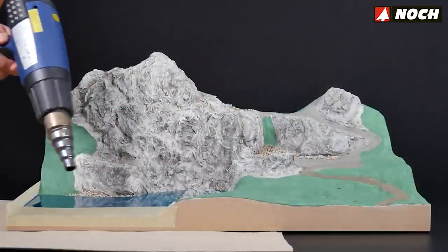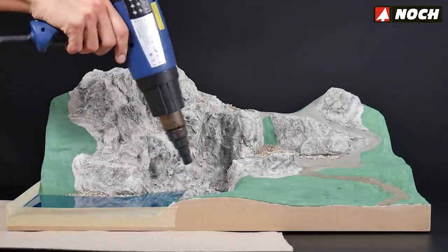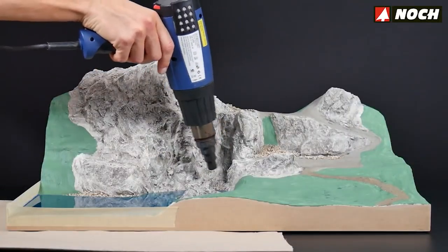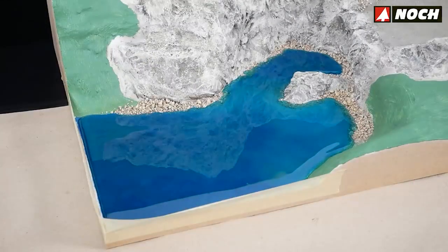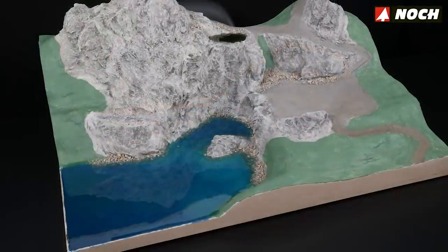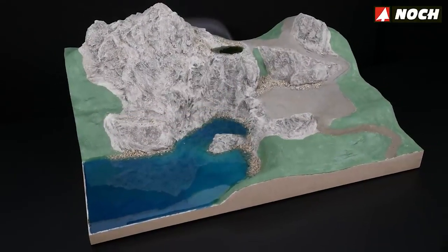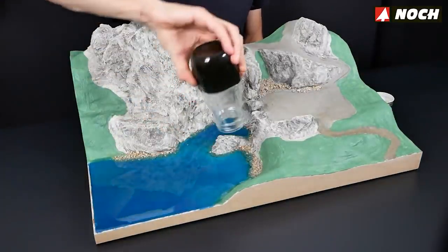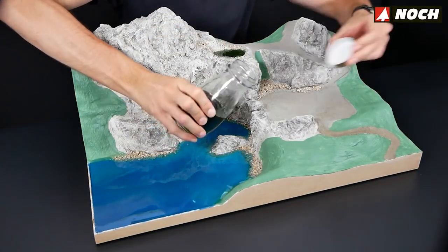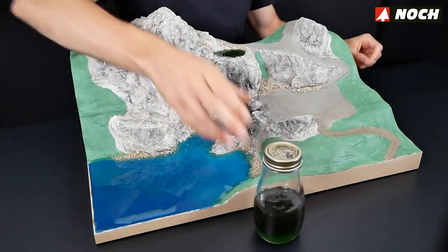With water drops, a beautiful, smooth and very glossy surface that looks like a real mountain lake is created. One special advantage of the water drops is that any residual amounts can be reused at any time — simply let it cool in the glass, screw on a lid so no dust falls in, and set the glass aside for your next project.